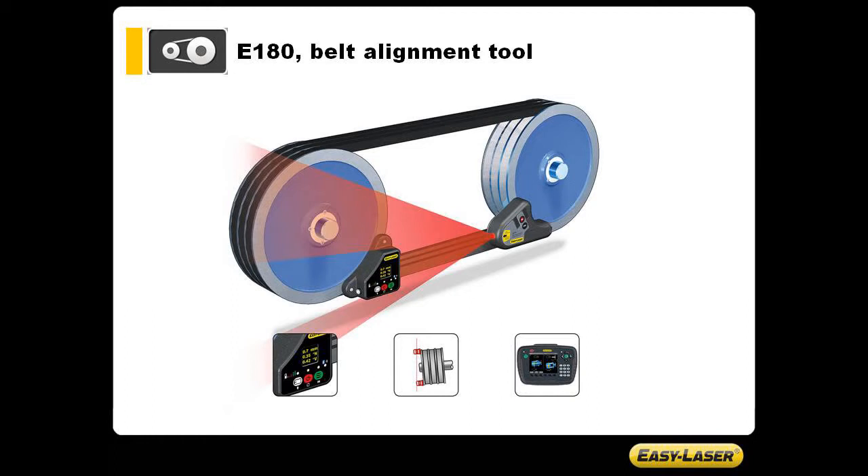The system consists of a transmitter, a receiver and magnetic targets. It can be used to align the shiv using the built-in digital display, the targets, or connected via Bluetooth to an EasyLaser E-Series alignment system.